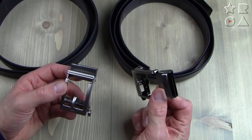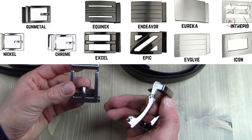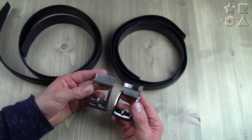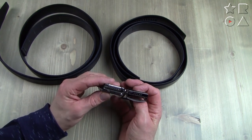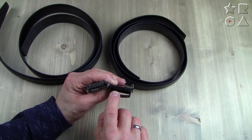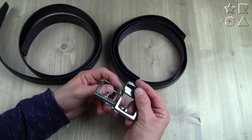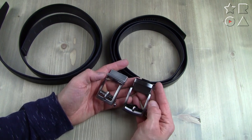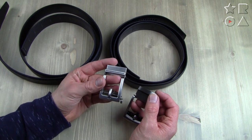The Exact Fit belt only comes with one buckle and one buckle style — this is what you're going to get. The Core belt comes with 16 buckle options: chrome finish, gunmetal finish, even a titanium buckle. Both buckles function the same way — one end of the belt feeds in where teeth grip the belt to keep it secure. The Exact Fit belt only has five teeth, whereas the Core belt has significantly more, making it more secure. The other end feeds into the track clicking system. Both buckles are made out of an alloy, but there are many more styles available with the Core belt.